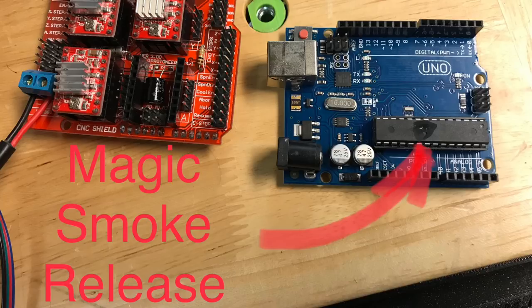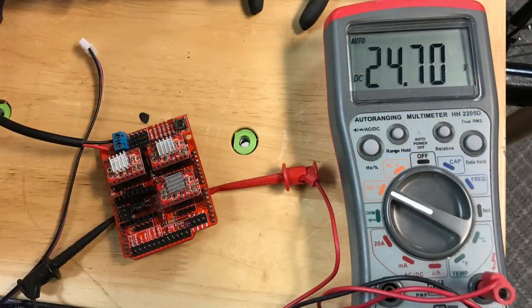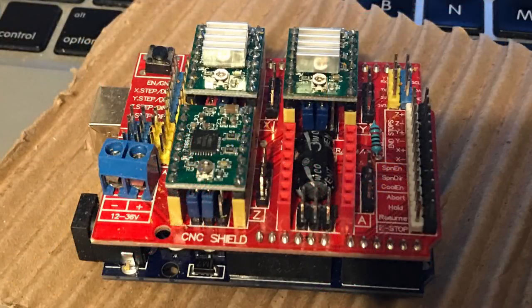IO pins should never see more than 5 volts, so this told me that 24 volts probably snuck in there somehow. I did a probing of the shield and sure enough there was a short in the shield sending 24 volts to digital pin 7, and that's what caused the problem. I contacted CNC and they immediately sent me new electronics. This worked fine — I was able to move the motor, so I was ready to start my first project.